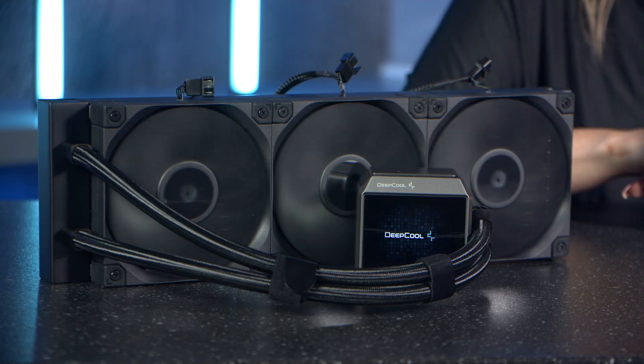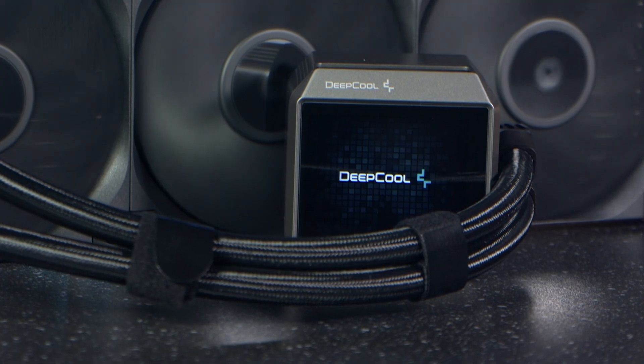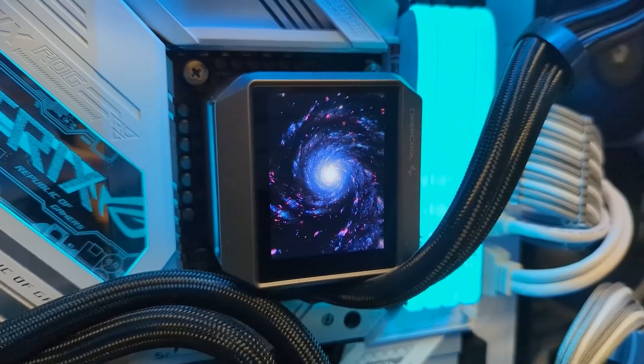Coming off the back of the incredible LT720, Deepcool are back to further improve 360mm coolers, this time with the Mystique 360. Some of the headlines include a newly designed pump, a redesigned cold plate, and the addition of a 2.8-inch LCD screen. So let's take a look around and see what differences they've made.